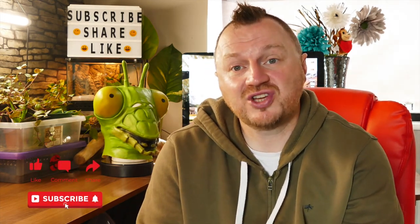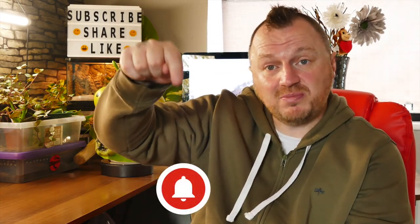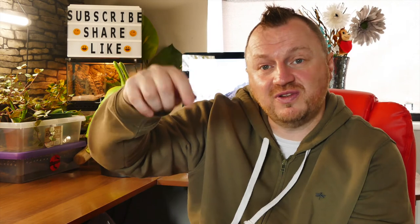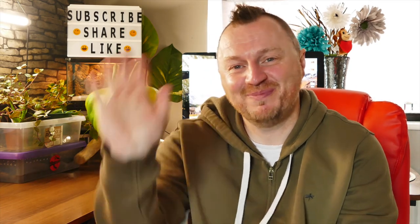If you like the video, give us a like. Don't forget to share, comment below, and subscribe if you haven't — and hit the notification bell to keep you up to date when the next videos come out. Don't forget I'm on TikTok as well, so head on over and give us a look. Okay guys, catch you in the next one. Bye!